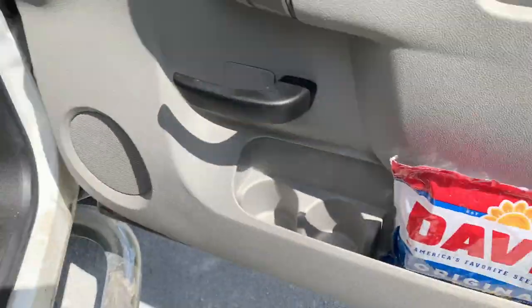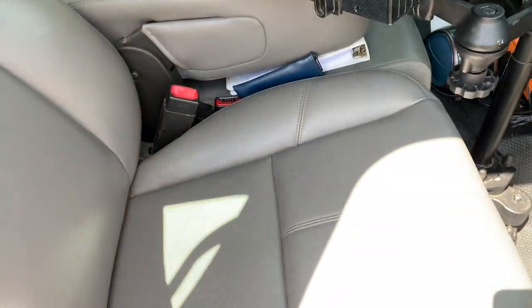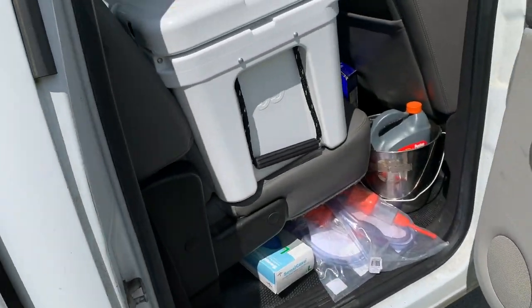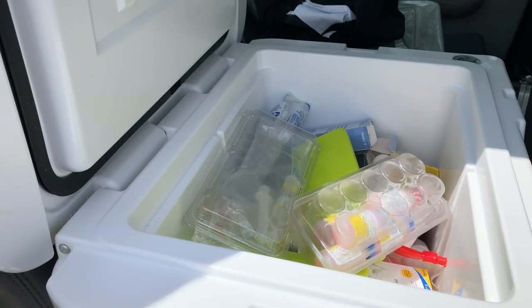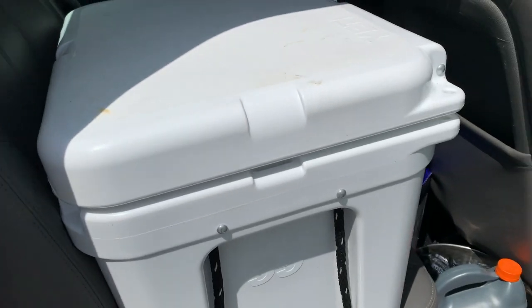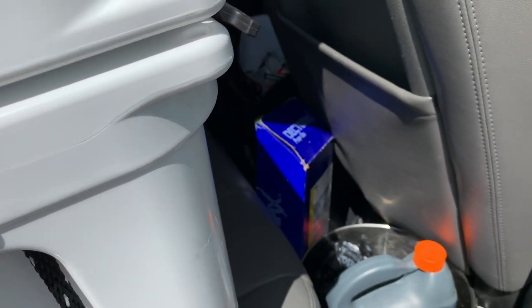I've got some other extraction tools in there to pull teeth and things like that. On the passenger side I've got a giant bag of sunflower seeds, which is a necessity. And then over here, my refrigerator is not working right now, so I've got this giant Yeti cooler. These things are awesome — I can put ice in here and it keeps all of my vaccines and other refrigerated meds cold for the entire day.